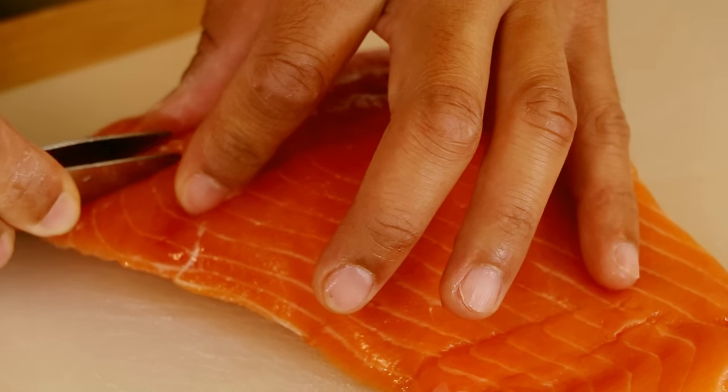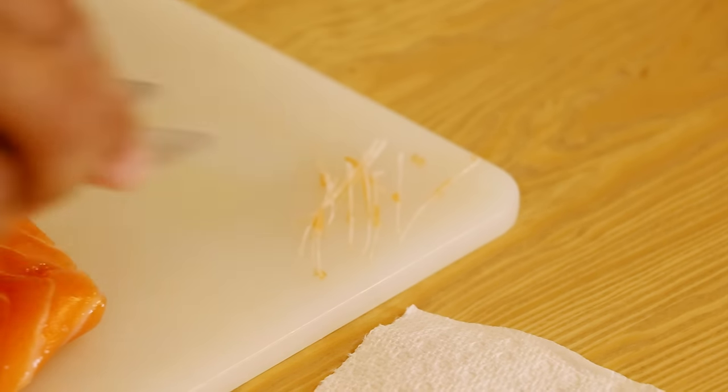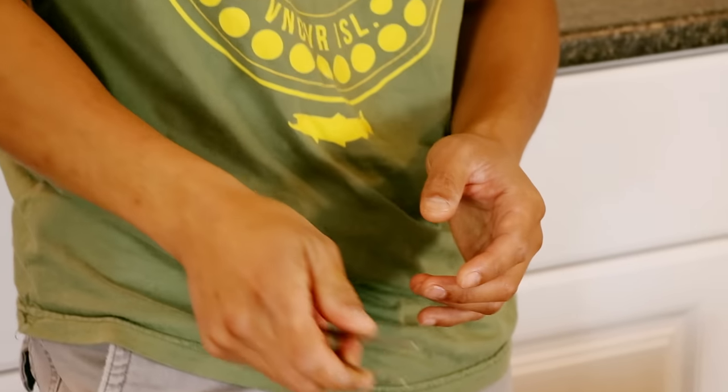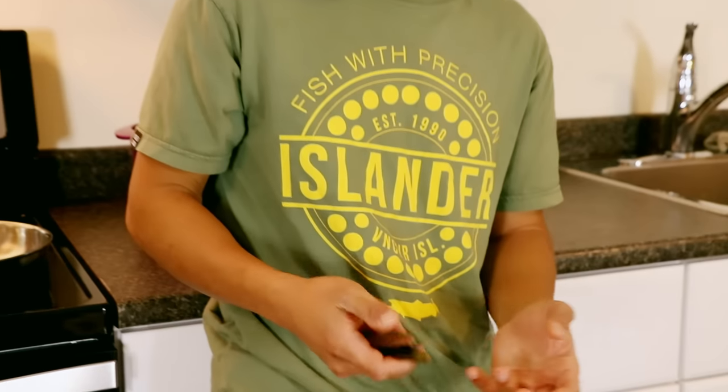Now that all the bones are out, we're going to skin the fish. These tweezers are really handy because you can take the bones out fairly easily. If you use your fingers, there's actually quite a bit of wastage as a result. You can definitely get one of these — excellent tool.